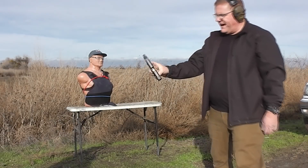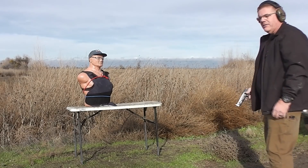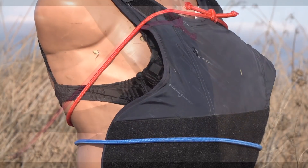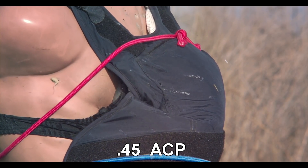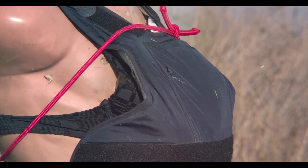Next up: .45 hard ball. In our test, if a .45 ACP hit you and you had breast implants and you were wearing a Kevlar vest, well, you would have been in good shape. No damage.